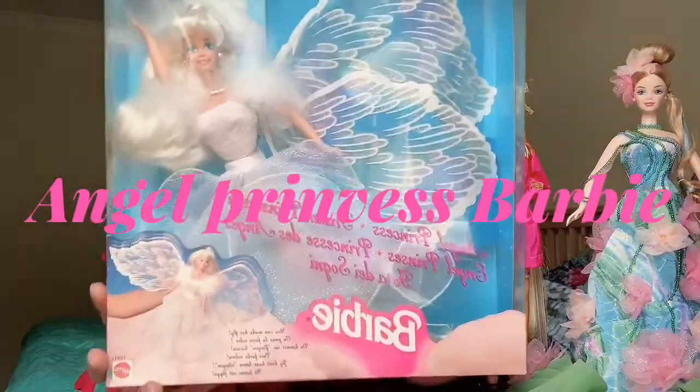Let's go back to the real review for today. What I'm talking about is this beauty over here — the Angel Princess Barbie.